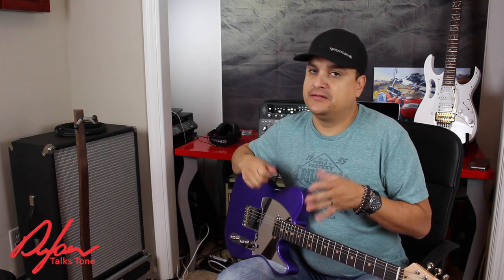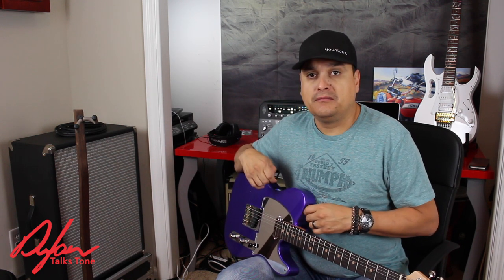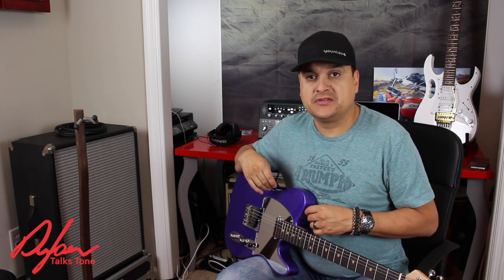It's capable of doing all of that stuff. Don't sell it short — the options are in there to make it work how you want. My name is Dylan, this is Dylan Pickups and Dylan Talks Tone, and we're going to go ahead and show you how we can build some cool tones with this thing.